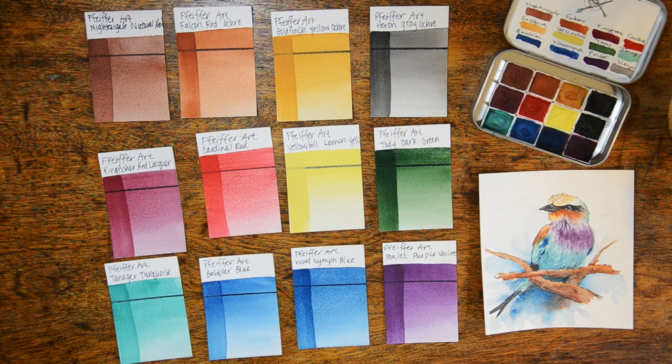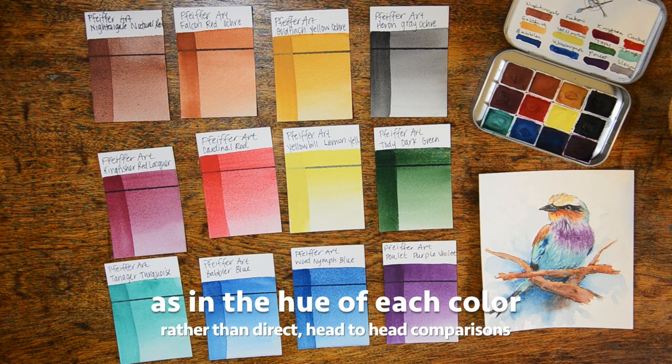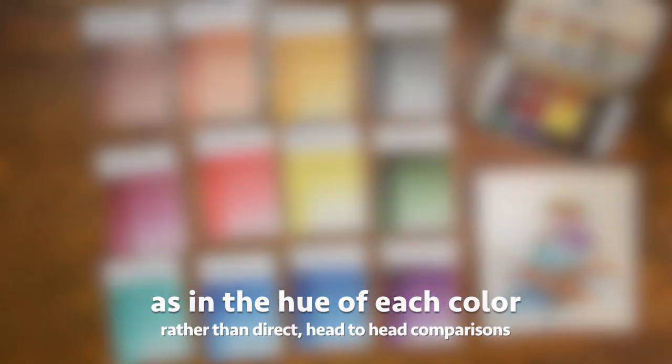Now we're going to take a look at the Pfeiffer watercolors next to other brands. It's important to remember that these aren't necessarily in the same comparison range as other brands. When you make paints within a factory, there's a lot more consistency that goes into each individual batch. One of the charming characteristics of handmade watercolors is that each batch may be a little bit different, and for the most part these paints are going to be more granular because you are mixing them by hand. So even though we're comparing these to professional watercolors, I'm doing it so you can see the comparison between colors, not necessarily compare them side by side.